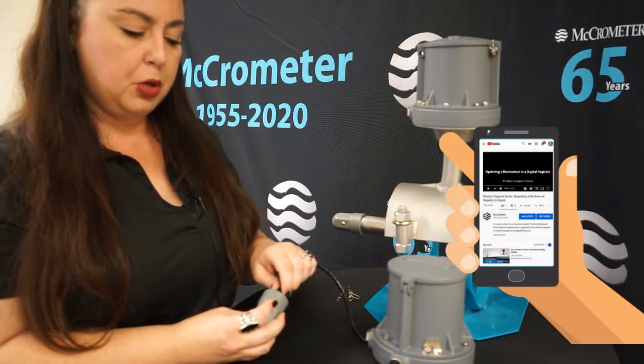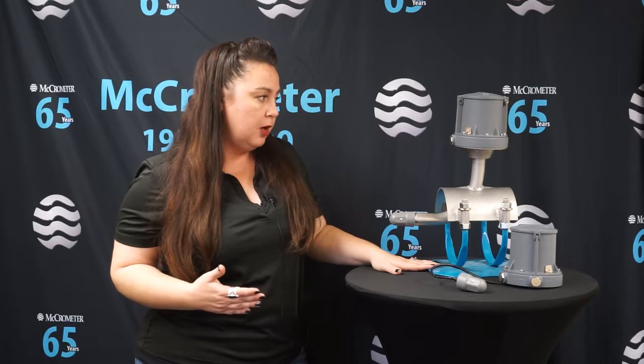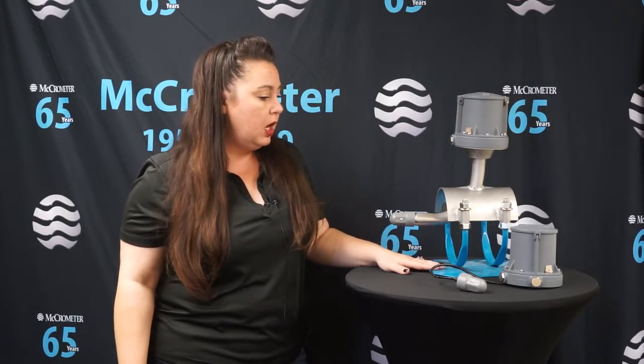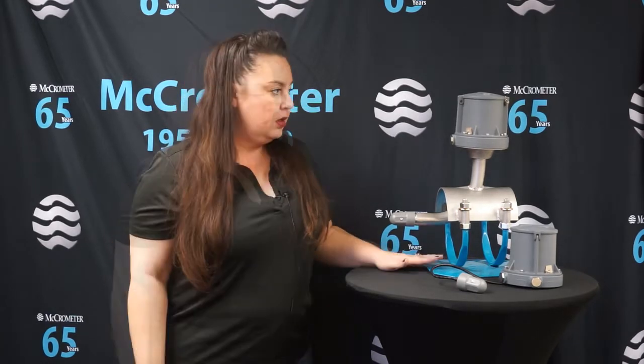For more information on how to retrofit your MC propeller meter into the MC Mag 2000, please look at our product support series on our YouTube channel and you'll find that video there. The MC Mag 2000 offers plus or minus 2% accuracy and has a wide array of flow ranges in which it can measure.